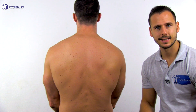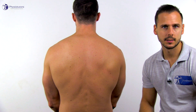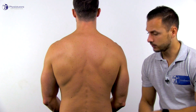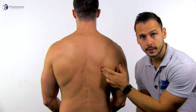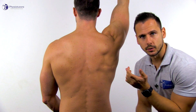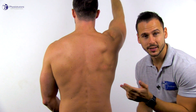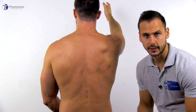Stenvers test 3 assesses scapular depression. The patient is in an upright standing or sitting position. Palpate for the inferior angle of the scapula, then the patient proceeds to maximally flex the shoulder. What you assess is whether the inferior angle drops down one to two centimeters at around 170 degrees of shoulder flexion.